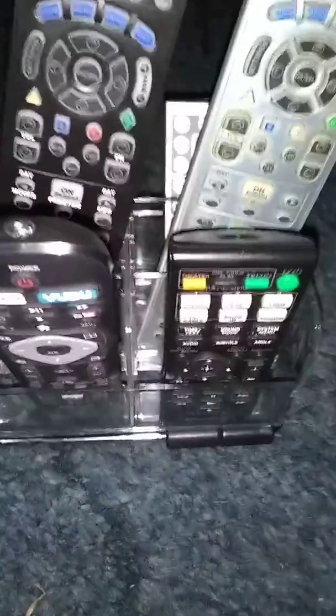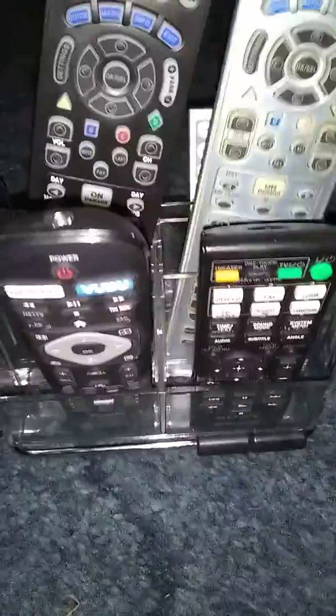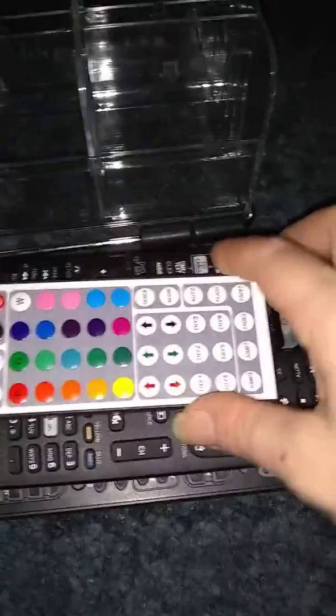I got this cute little acrylic plastic stand for the remotes. It actually works really good. As you see I do have quite a few remotes in there and I love it. It doesn't take up as much room as the remotes just laying down like so. This is how we used to have them, and then when you wanted one they were all falling everywhere.